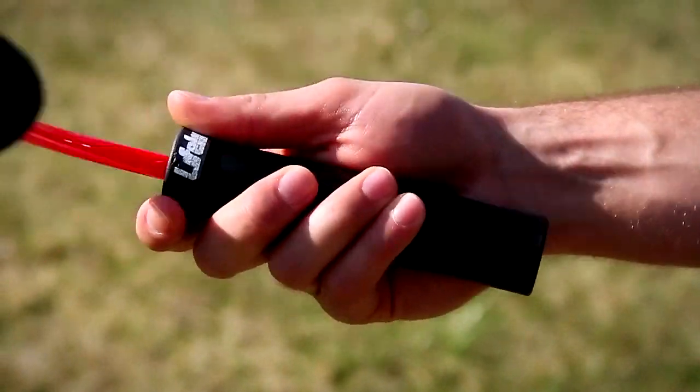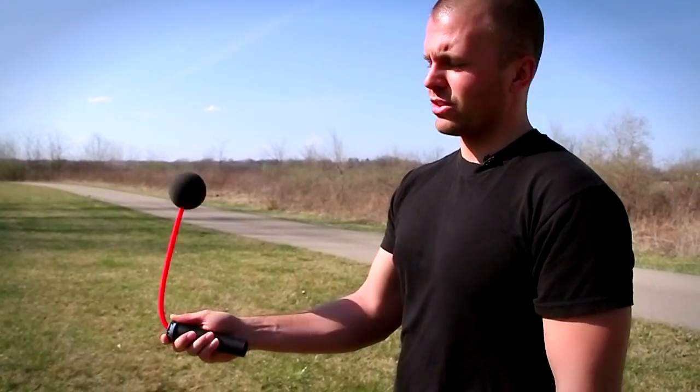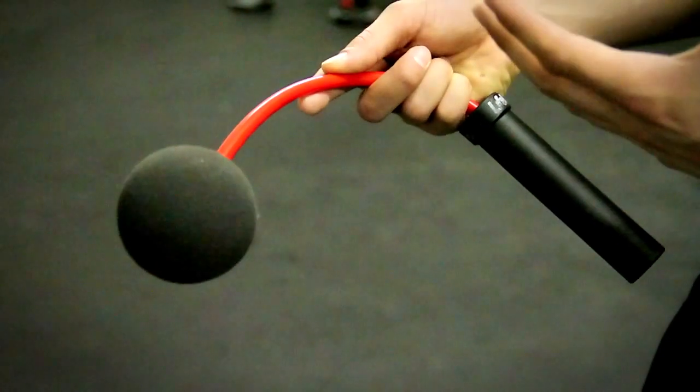These handles are the same as our speed rope handles. They use the ball bearing feature — great rotation, doesn't get caught or stuck. The great thing about the foam ball at the end of the air rope is it's a great safety feature and it effectively simulates the weight of a jump rope.